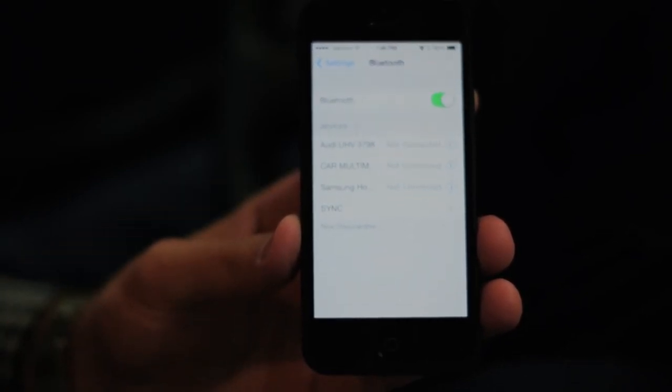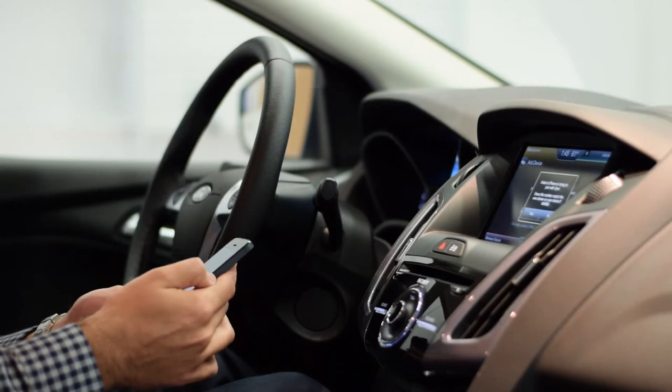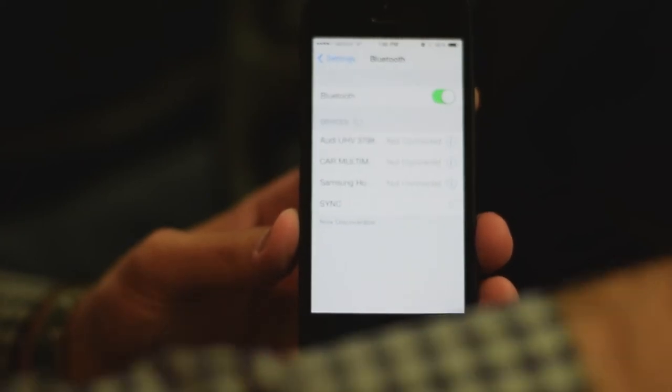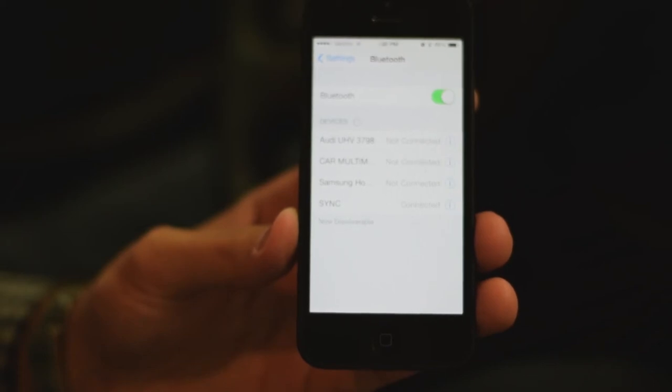Once you notice Sync on your phone, go ahead and click that. You're going to want to match the two — the number on your phone is the same as on the device. Then go ahead and click Pair, as well as Yes on the display. It's going to take just a moment to pair.